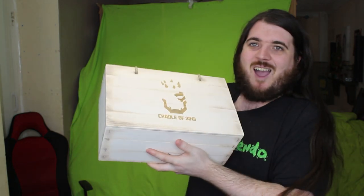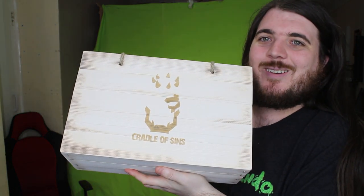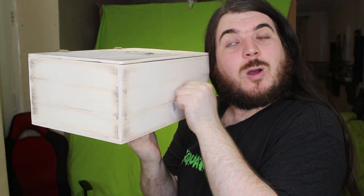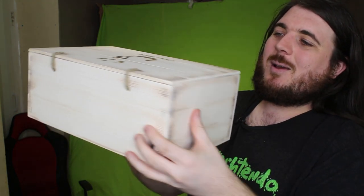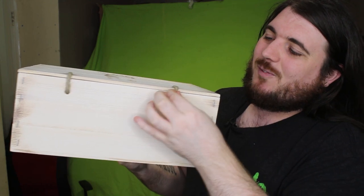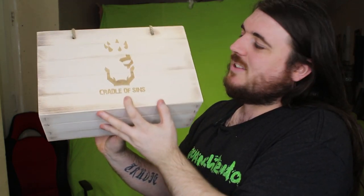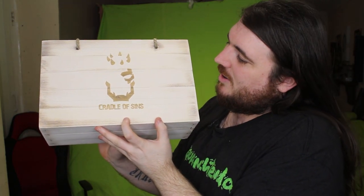Welcome back to the channel! Today we should hopefully be playing Cradle of Sins because they sent me a package which should also have a key in it. Let's get into unboxing it. Oh yeah, here it is - look at this! It's so nice. It is a wooden box with rope hinges - it looks gorgeous. I like the logo.